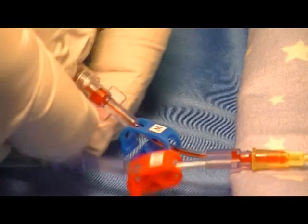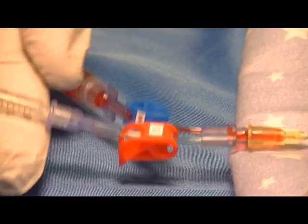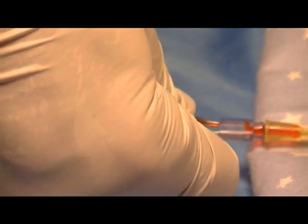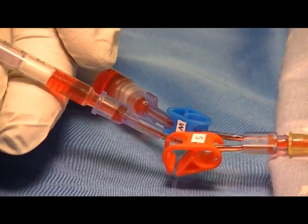Once you have drawn 0.5ml of waste, reclamp and go to the sample side, unclamp, and allow the sample to fill to the preset volume.